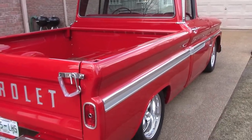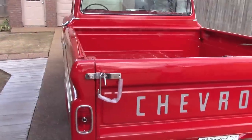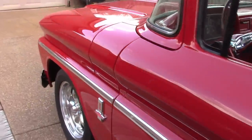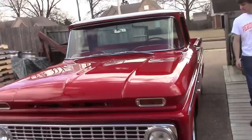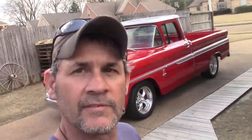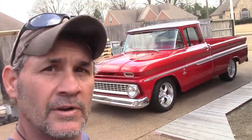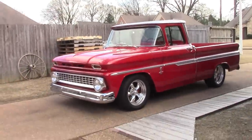All right, there we go y'all — went out for a cruise, done real good. May have to adjust the idle a little bit and things like that, but I'll figure it out. Well there we go, I'm gonna leave it at that for now until I do a few more things to it — seat belts and whatever else. All right, I'll catch y'all on the next one, take it easy.